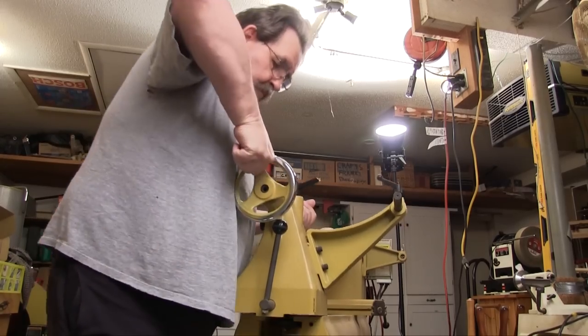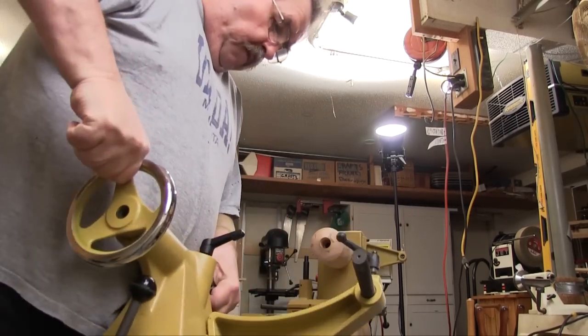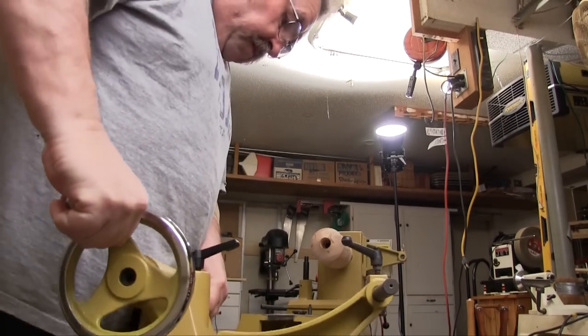The hardest part of setting this system up turned out to be getting my really heavy cast iron tail stock off of my Powermatic 3520B.